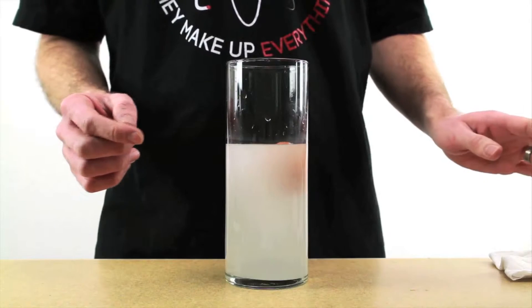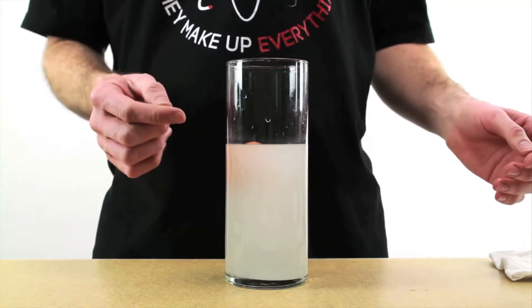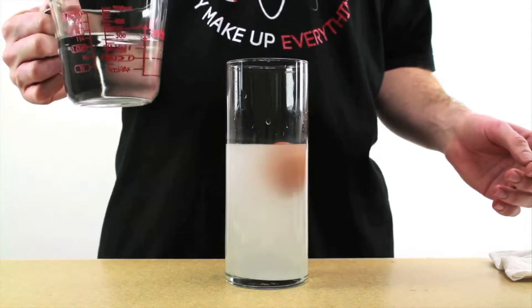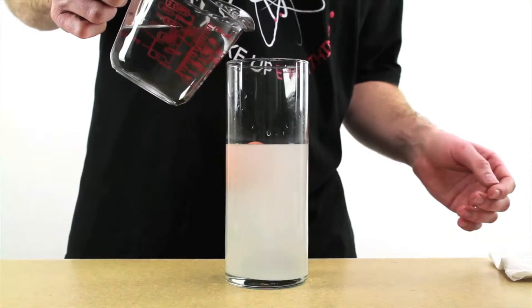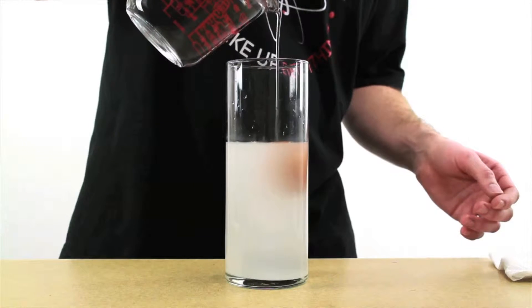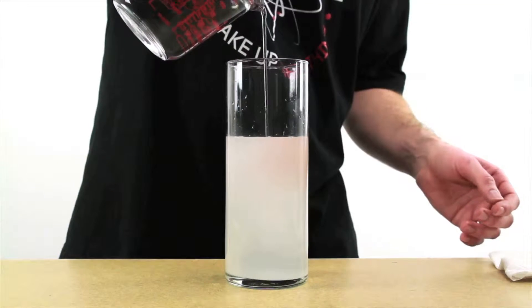Did you notice that I didn't fill the vase all the way to the top? That's because next I'm going to pour some fresh water on top of it and see what happens. Pour it so that the stream flows onto the egg and doesn't mix with the salt water too much.